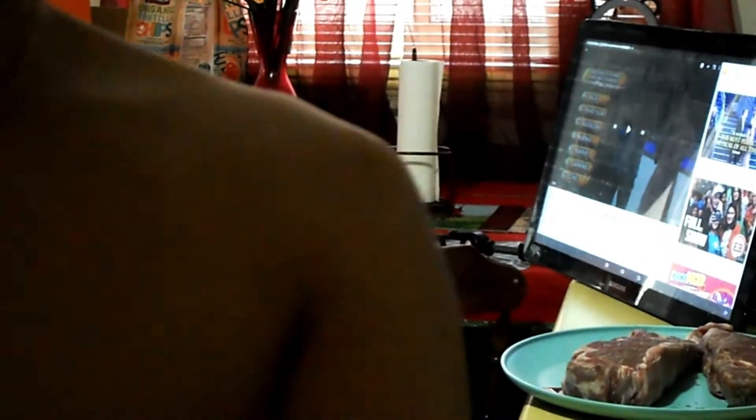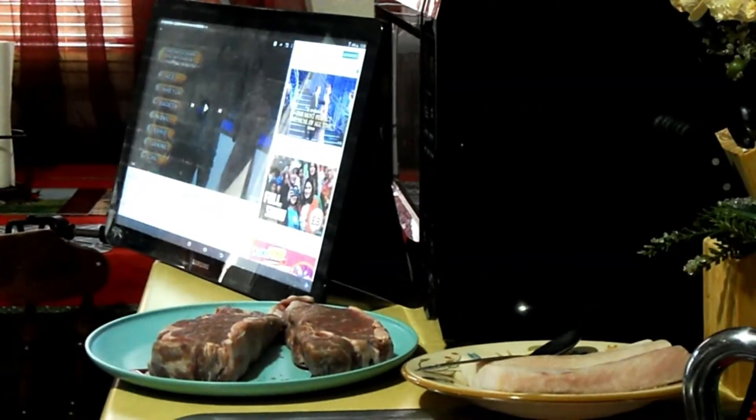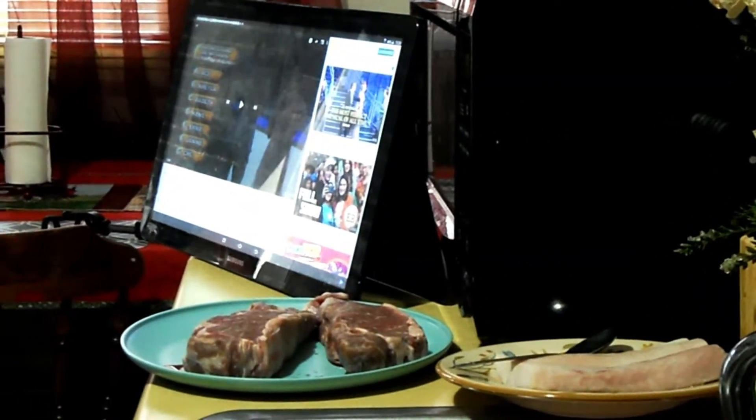Okay, the resident Filipina is back — let me fix my camera. I'm here by myself, so we're doing this on our own.